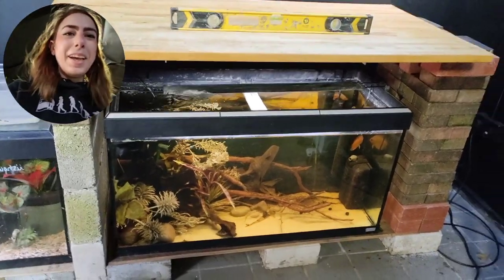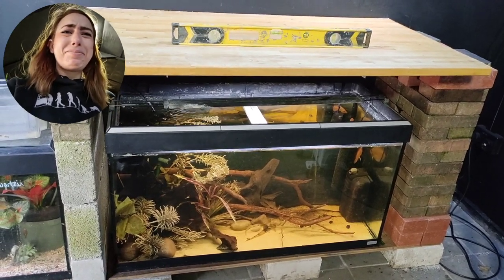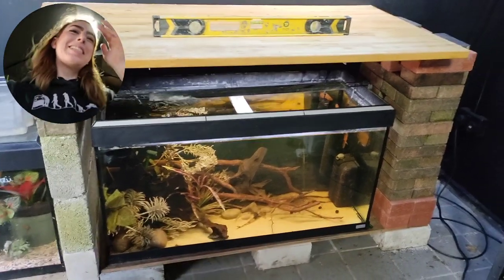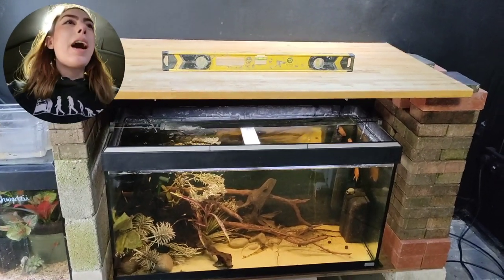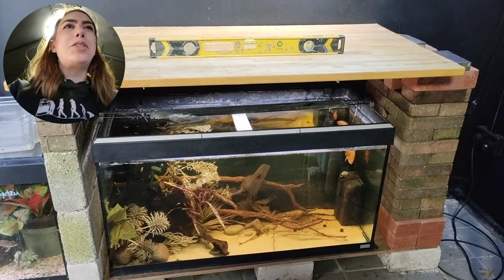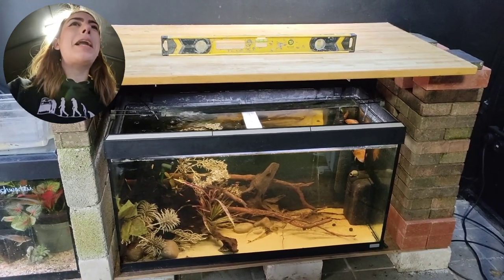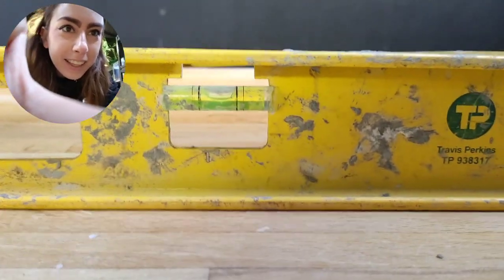Alrighty then — it kind of looks like a fireplace to me because of all the bricks. I've managed to get it level. It was like a good inch out, which is why it looks so skewiff when I popped that worktop on just then. But it is now level, or as level as I can get it.